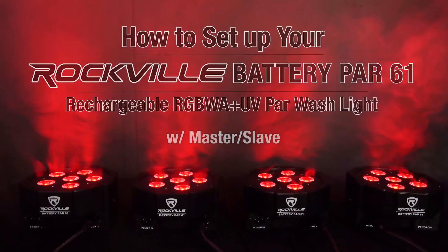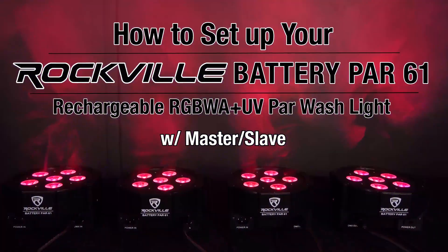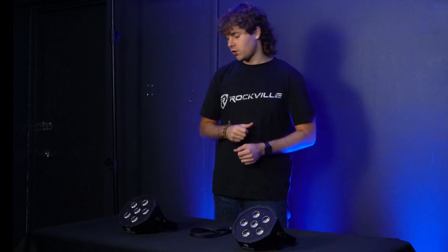What's up guys, Perry from Rockville here. Today we're going to show you how to set up the master/slave function with your Battery PAR 61 lights. Another way we can control our lights without a DMX controller is by using the master/slave function. For the setup, we're first going to choose which light is our master light.